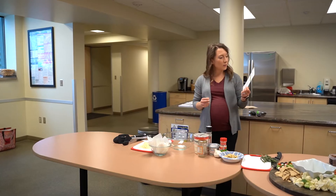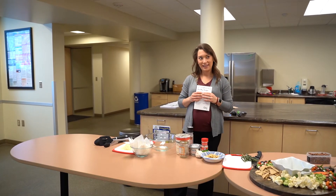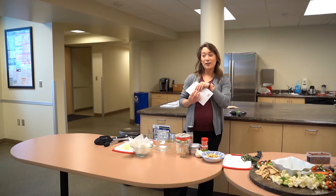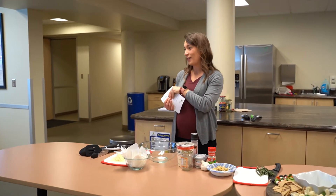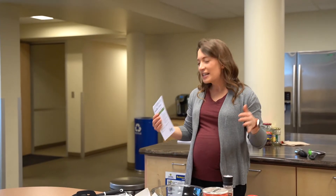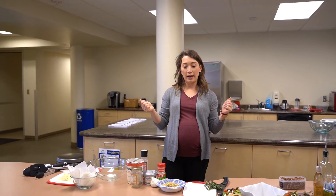The next recipe we're going to do is a spinach artichoke dip. This kind of dip is typically very laden in fat and calories because you make it with sour cream, cream cheese, and all of these other ingredients. So we're just going to make a few swaps to lighten it up a bit.